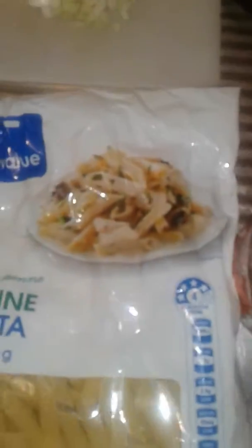Today I am making a bolognese. First you will need mince, a half an onion, the pasta and the pasta sauce.